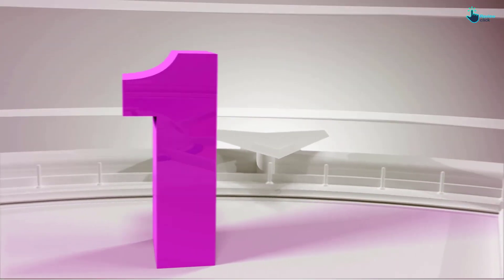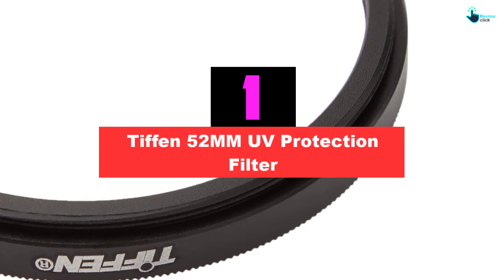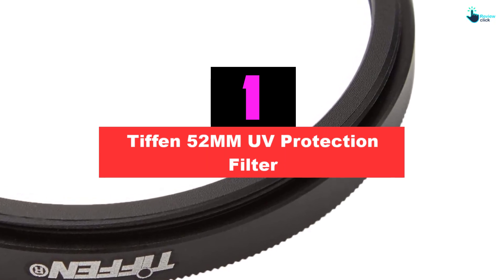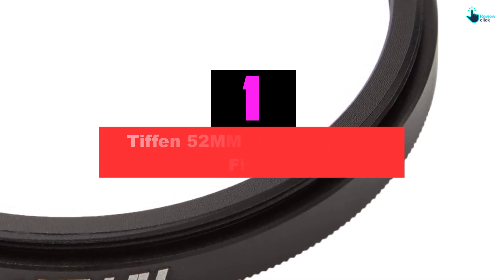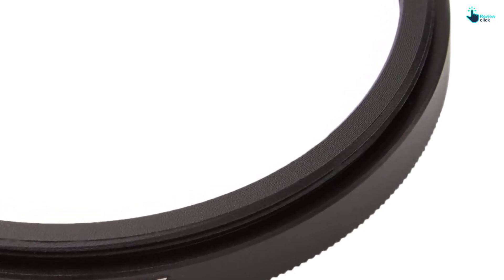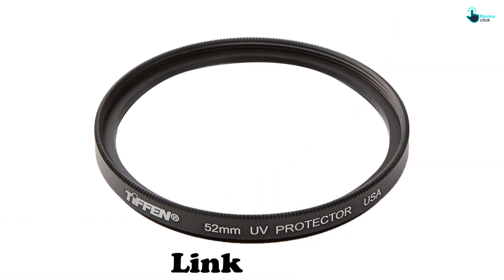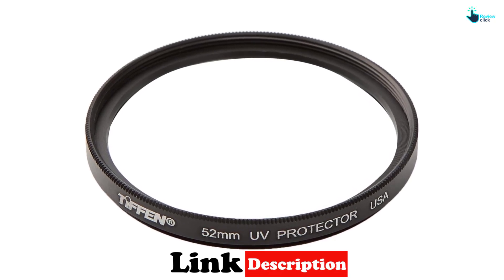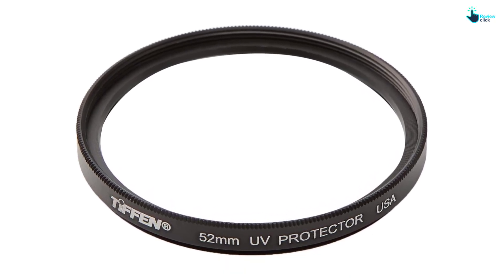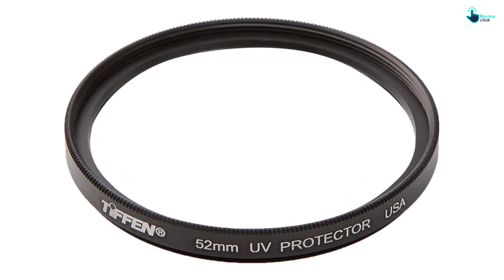And finally at number 1, we have the Tiffen 52mm UV Protection Filter. You can now easily do away with the bluish cast in images by getting the Tiffen 52mm UV Protection Filter. This is a high-quality UV filter for camera lenses that you will find appropriate for daily usage. The UV filter has a diameter of about 52mm, which makes it ideal for a number of camera lenses. It will help in offering the basic reduction of ultraviolet light.